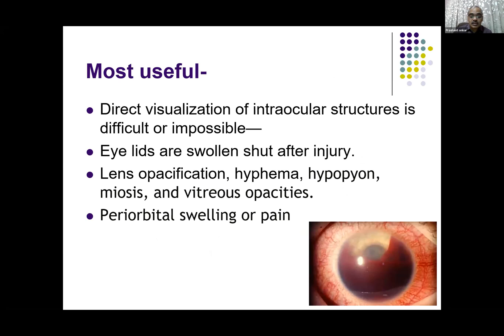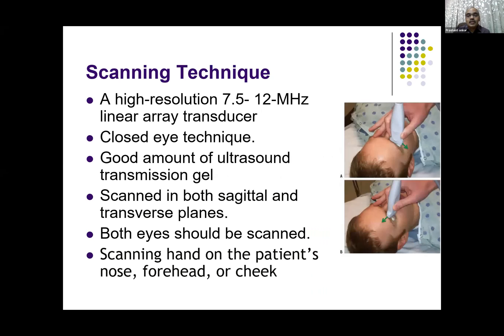There can be certain limitations due to periorbital swelling or pain in injuries and other conditions. The scanning technique is very simple. We use our available high-resolution probe — I use a 7.5 to 12 MHz probe, linear array transducer. Use a closed-eye technique, use a good amount of ultrasound transmission gel, and scan in two planes: sagittal and transverse.